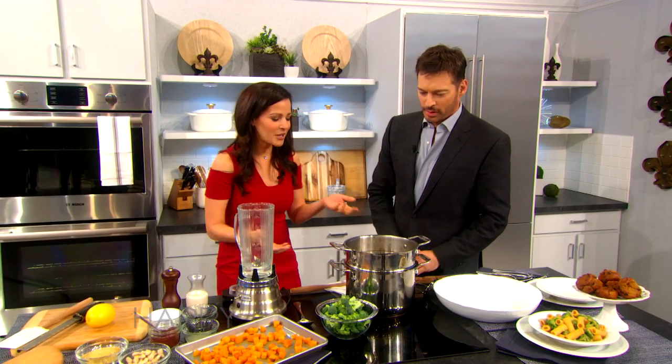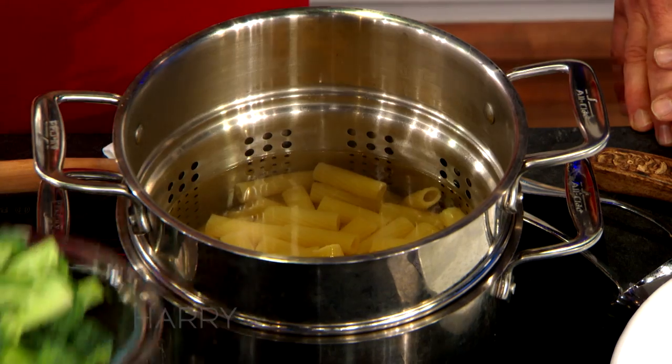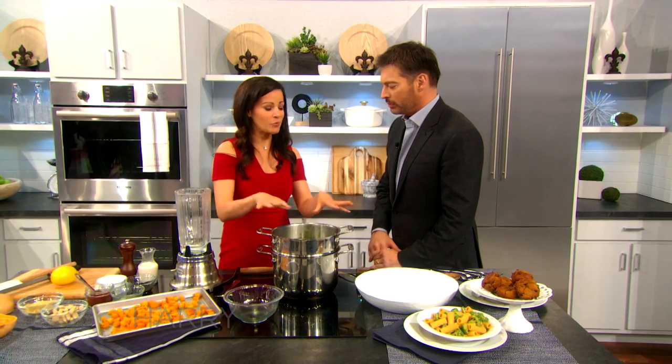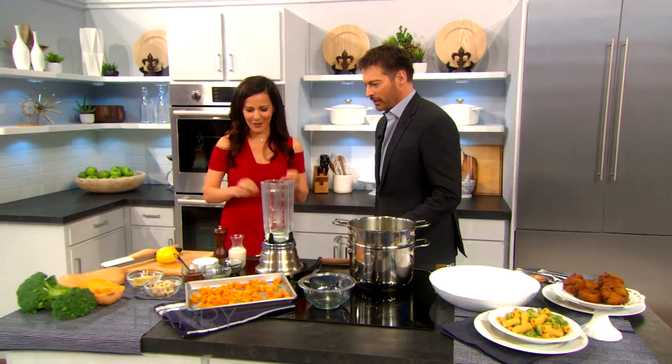We've had this pasta cooking already. What I like to do is throw in some vegetables — this is some beautiful broccoli, lots of chlorophyll and wonderful phytonutrients. I put that in for a few minutes when it's ready to cook, because it's just gonna wilt down a little bit. So while this is cooking, we're gonna come over here and make our cheese sauce.